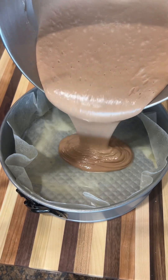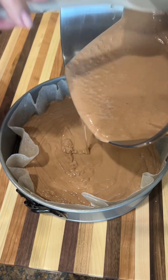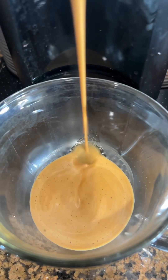Mix the cake and put it in the oven to cook. Now make one cup of coffee and let it chill.